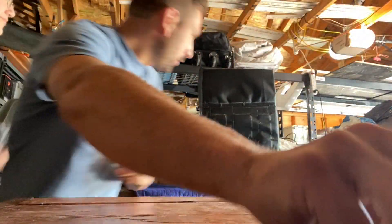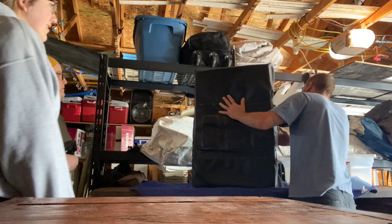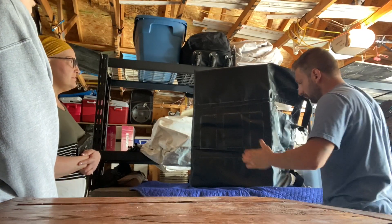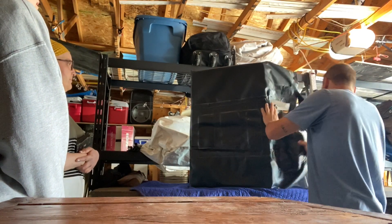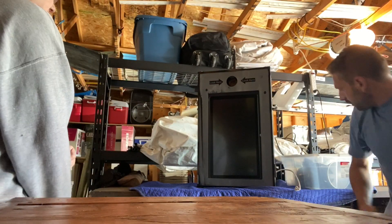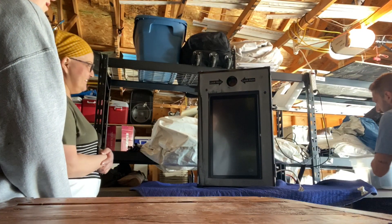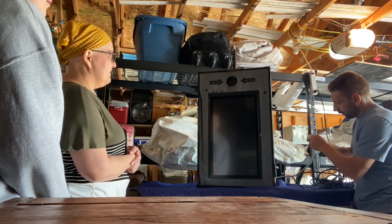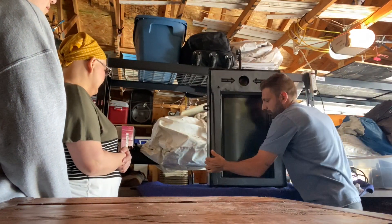Okay, so here's the photo booth. Always transport it with the case on and try not to lay it down — if you can keep it upright, nothing will shift inside the booth. It's pretty simple: you just plug it in and turn it on.